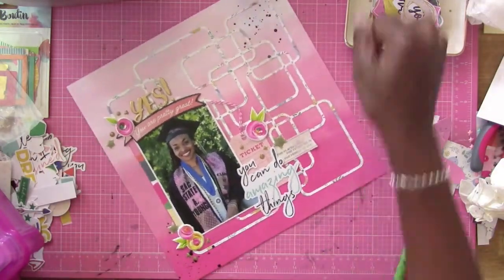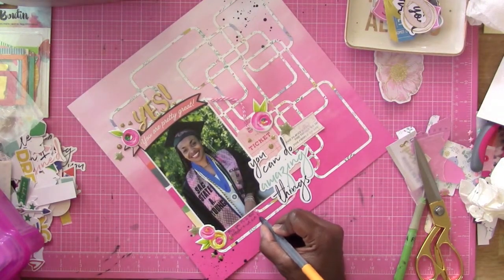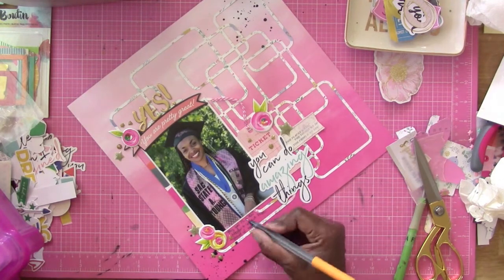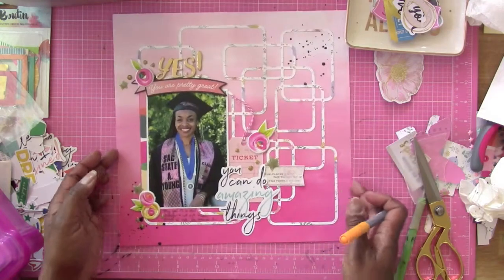I just wanted to showcase my daughter with this pretty background paper and that is it. Thank you guys for watching — be sure to tune in for more videos. Take care, guys, bye-bye!